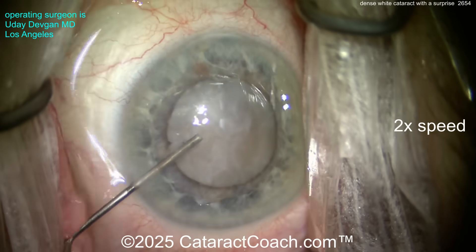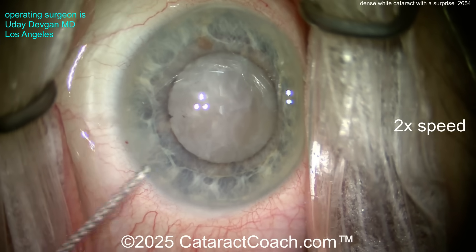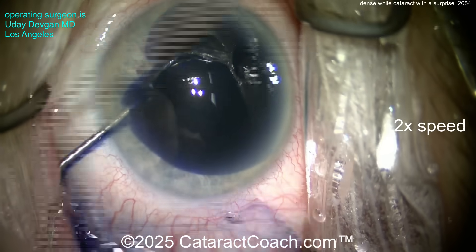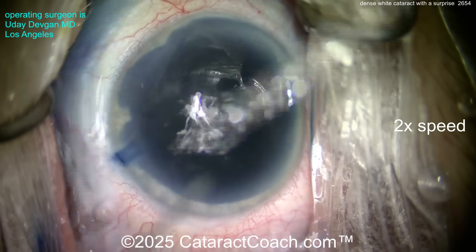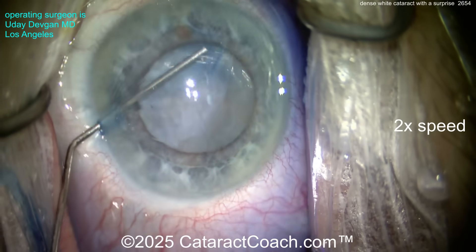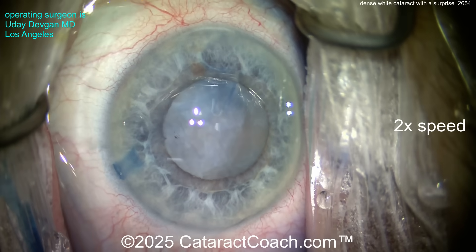Put lidocaine with epinephrine inside the eye — maybe phenylephrine, whatever you've got — and a little bit of trypan blue dye. We're not expecting any zonulopathy; everything seemed pretty normal at the slit lamp. It was a very dense cataract, so wash out that trypan blue dye. If you suspect zonulopathy, don't fill the whole anterior chamber.